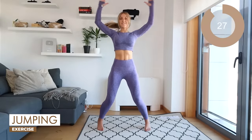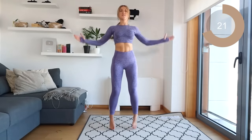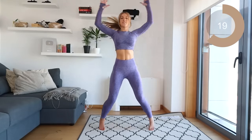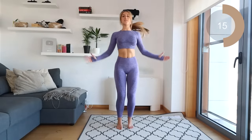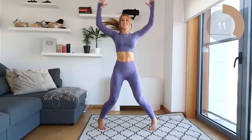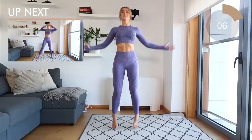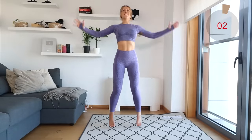You can go as quick or as slow as you want with this movement, but just make sure that you're getting your hands to touch as close as possible, core engaged. Excellent.